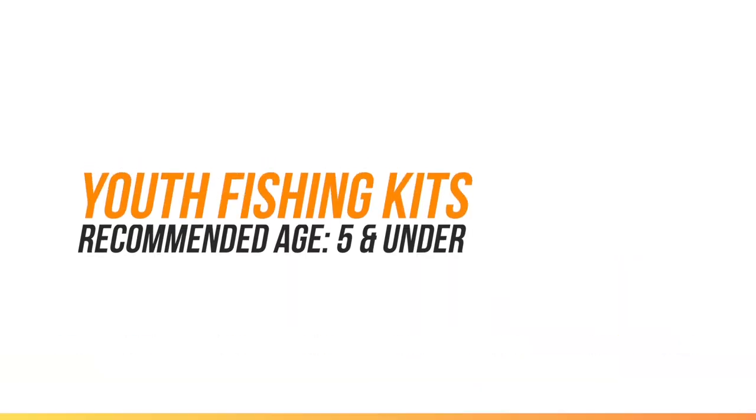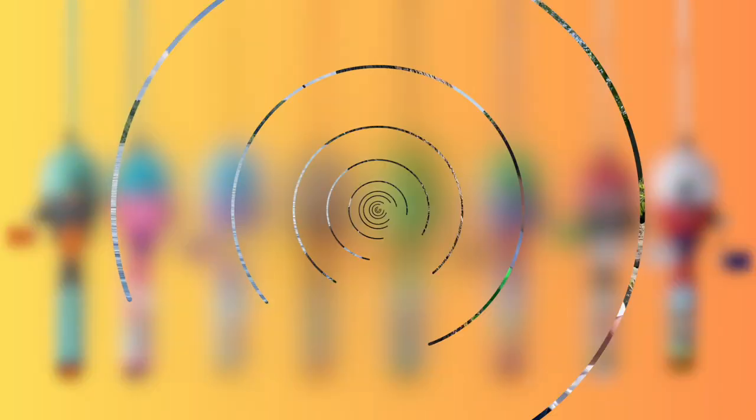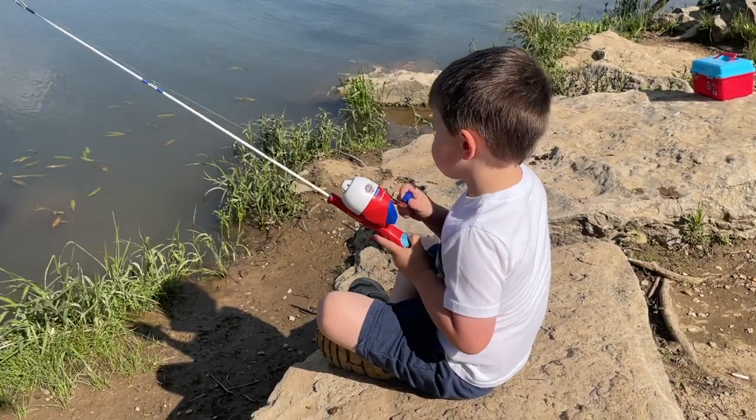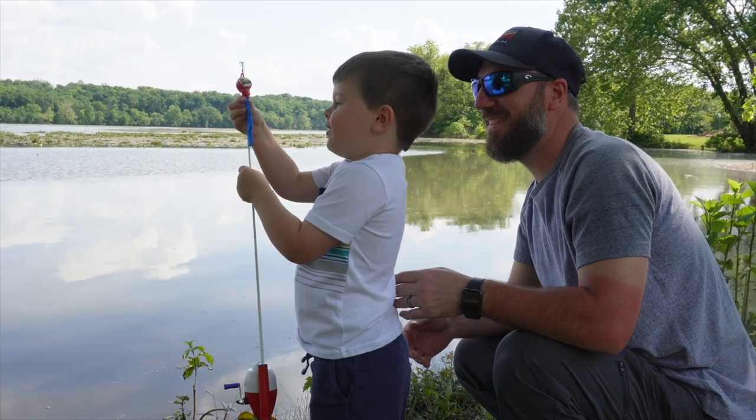Let's start with the licensed youth kids. Kidcasters offers some of the top kids' character licenses in the fishing industry that kids will love. The licensed youth kids are going to be a great choice for your youngest anglers that just want to go fishing and enjoy a day on the water with their favorite character.